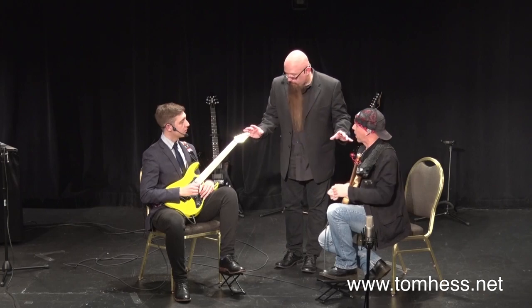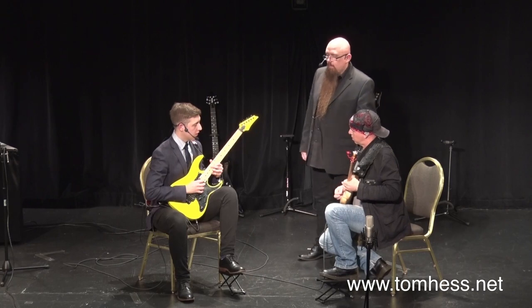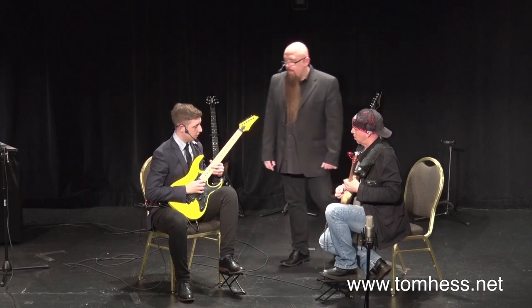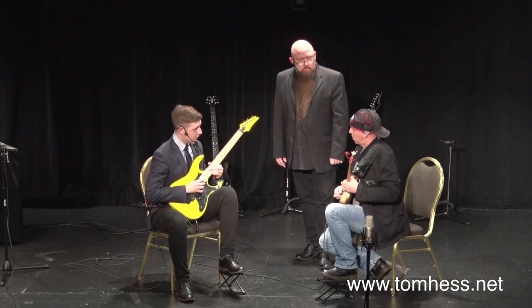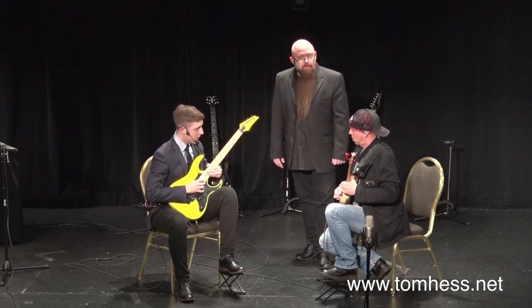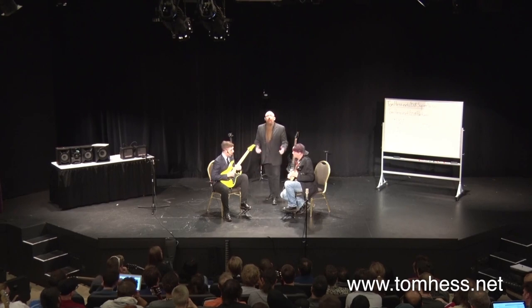Why don't you guys try and play together? Try — you play it and try to match it. It might be easier for him to hear. If you play a harmony a third higher, you just do the same thing. That was good. The vibratos don't match yet, but the curves are starting to match. Does that sound good?